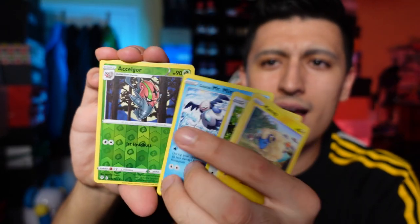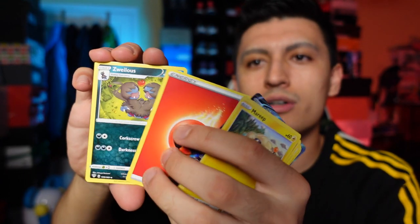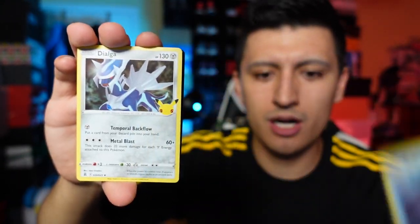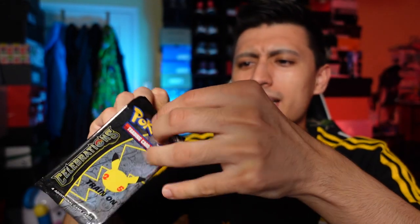From the first Kanto Celebrations pack we got a Dark Gyarados — hey, let's go, another Dark Gyarados! I'll probably keep one for personal and sell the other. Our last card from that pack is a Solgaleo. Moving on to the second Celebrations pack from the Kanto tin — starting off with a Cosmoem, Zekrom, Reshiram, and a Professor's Research. That's the one I'll play in my deck because Professor's Research is literally in every single Pokémon deck right now — you can't have a deck without it.